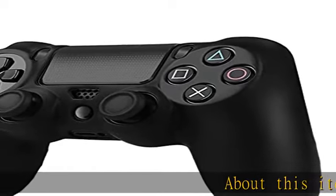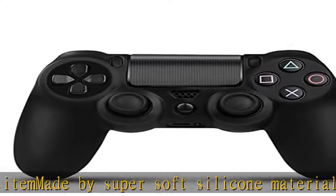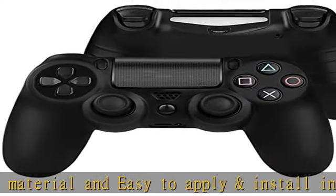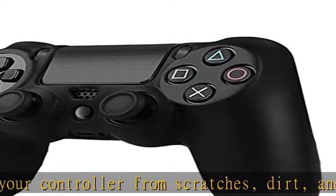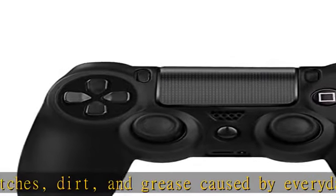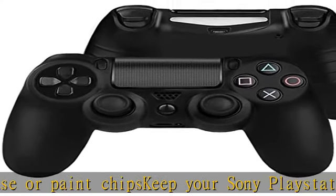About this item: made by super soft silicone material and easy to apply and install in minutes. Protect your controller from scratches, dirt, and grease caused by everyday use or paint chips. Keep your Sony PlayStation 4 controller safe and protected in fashion style with the silicone skin case. Unique design allows easy access to all buttons, controls, and ports without having to remove the skin. Slip surface is great for providing better grip to enhance gaming performance. Check the description to get this product today at the best price.